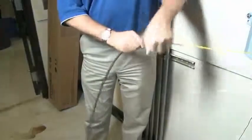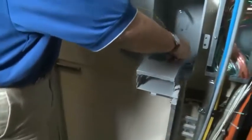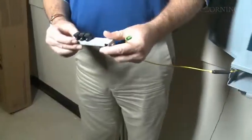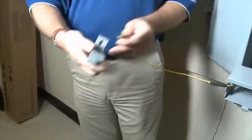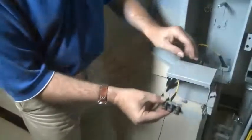Remove the pulling grip to expose the MTP connectors on the end of the cable. Route the cable through the box as shown. Then remove the small green dust cap and insert the connector into a shuttered adapter on the back of your panel. Listen for the MTP connector to click as it locks in place.